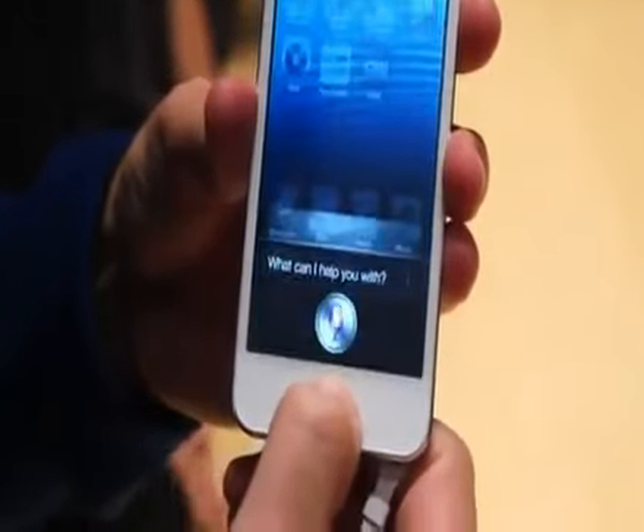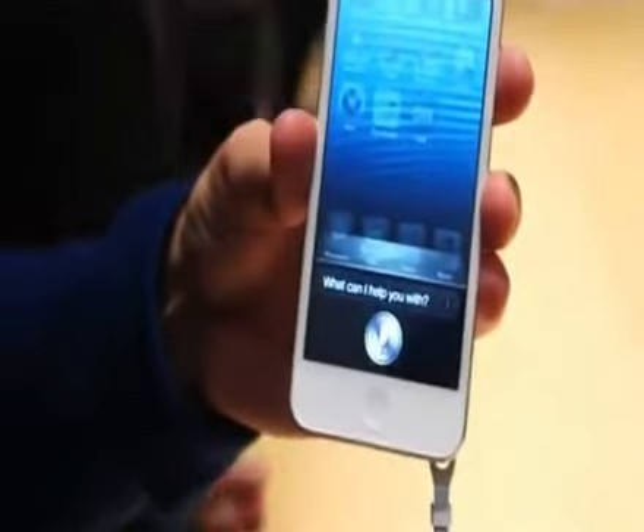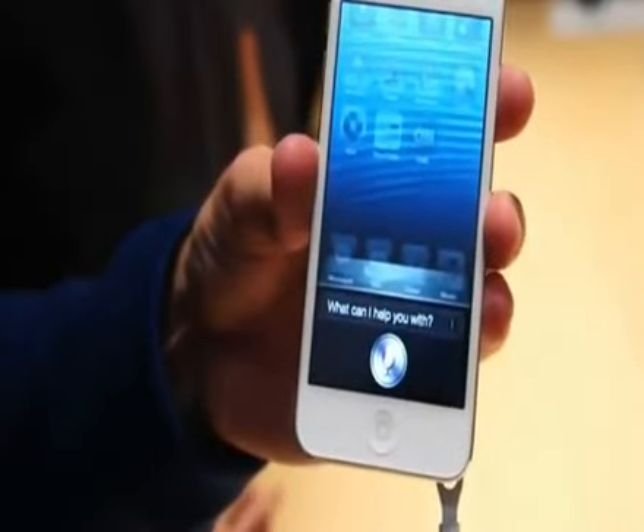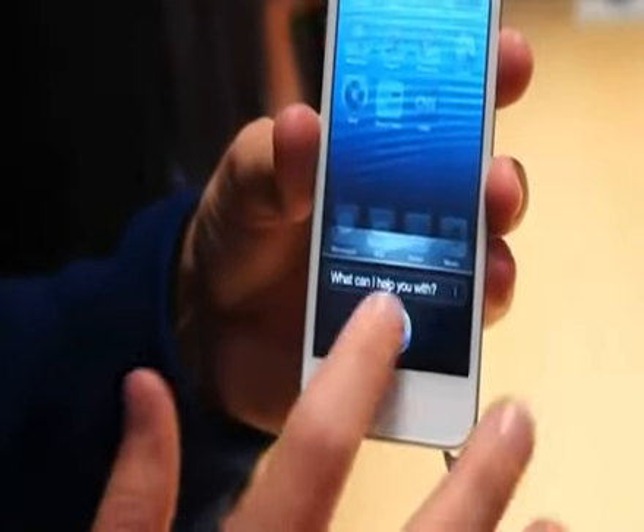What is good around here to eat? So this is Siri being demoed on the new iPod Touch. The Wi-Fi is a bit crowded here — I'm not quite sure it's going to pick anything out.